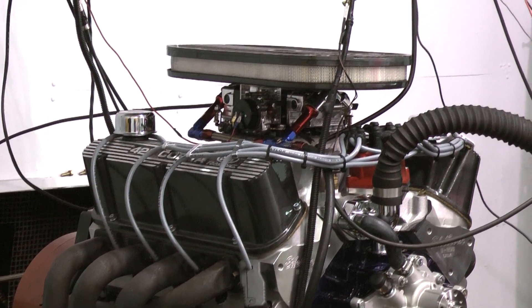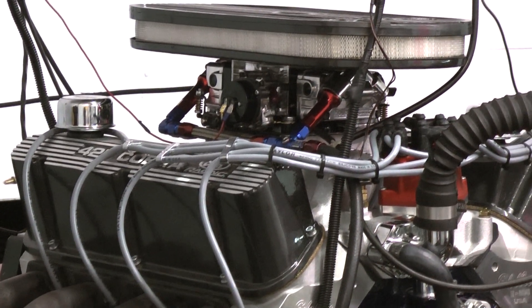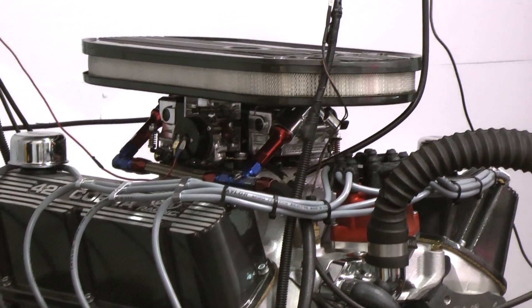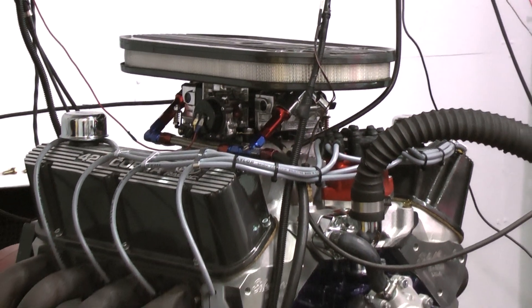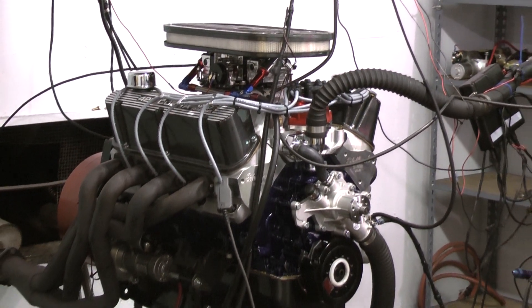For the valvetrain on the motor we have the Comp Cams Pro Magnum Roller Rockers and the Manley Pushrods. This engine also features the MSD Pro Billet distributor, which is used in 99% of our engine combinations and is always the best way to go, as well as the Holley carburetor.